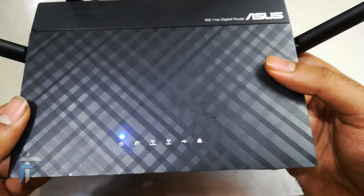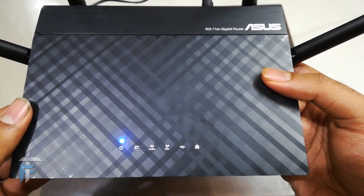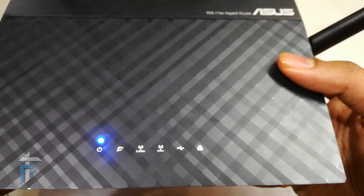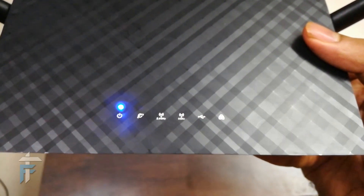Let's power the router on and see how it works. I've just turned on the power button and you can see the power LED glowing. Soon you will see the 2.4 GHz and 5 GHz network LEDs light up. Since I'm not connected to WAN or Ethernet and have not created a guest network, those LEDs will not be on.